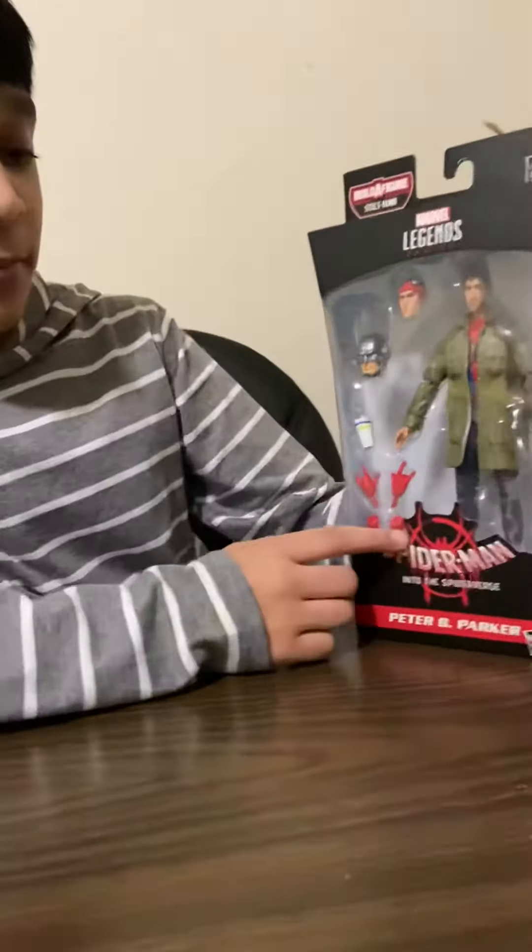Welcome back to my channel. I'm Mohamed and as you may know by the title, we're gonna be unboxing Peter B. Parker from Spider-Man Into the Spider-Verse.